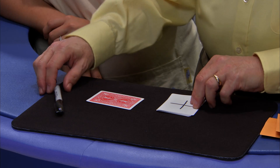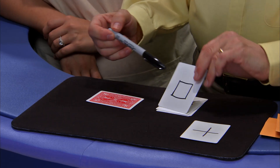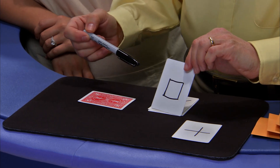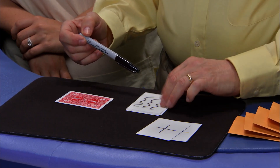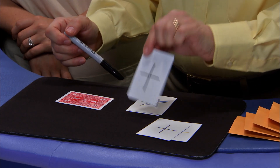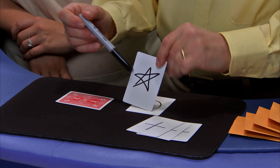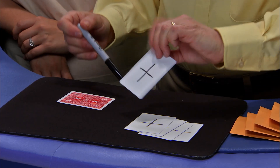Now here's the quick trick secret. For this trick, you'll need some blank cards. On one card, place a plus. Another card, a square — and on the back of that card, a plus. Another one, squiggly lines — and on the back of that one, also a plus. A star, and on the back, plus. A circle, and on the back, plus.